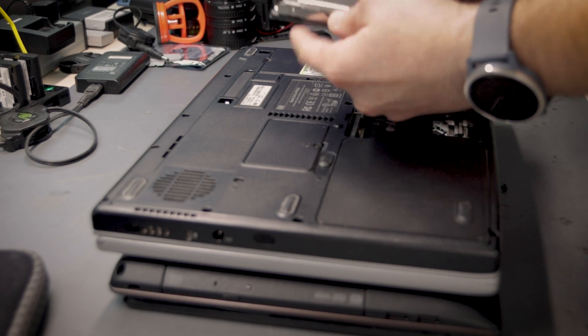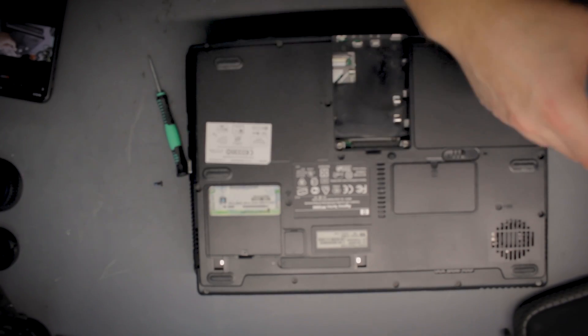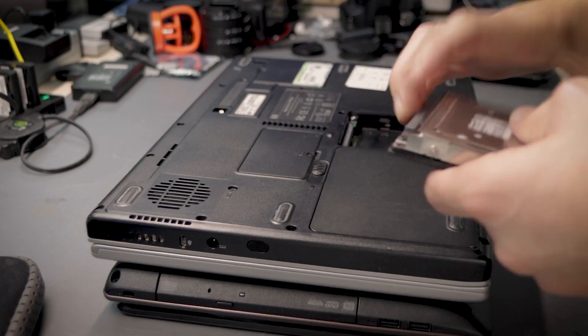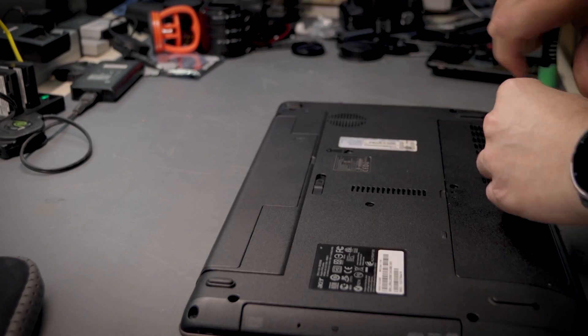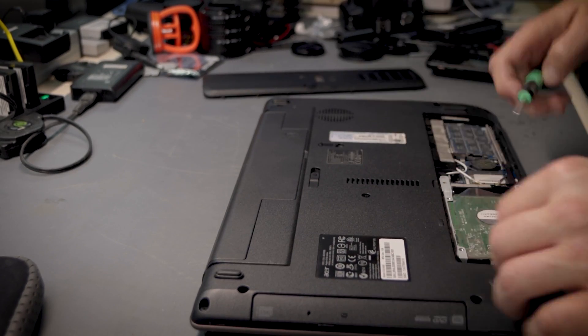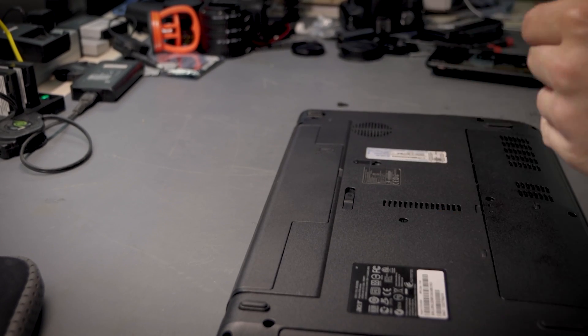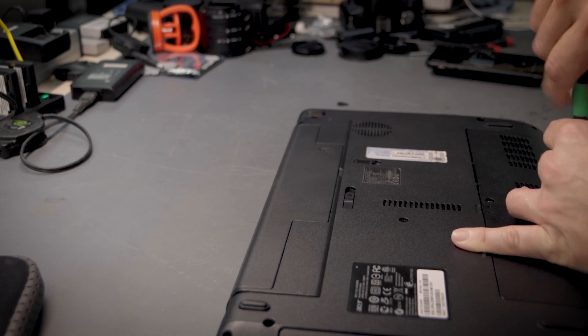That is some old drive — I think it's an IDE. I don't want to bore you with me just disassembling the computers and taking the drives out, so I got all the drives out. This is one of the drives I took out, and then I got to the other laptop and tried getting the drive out.